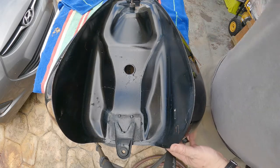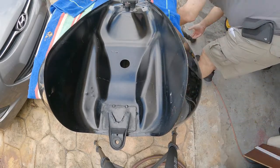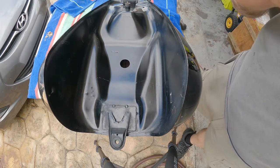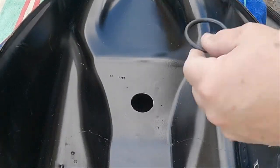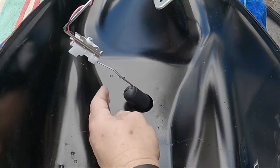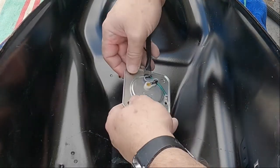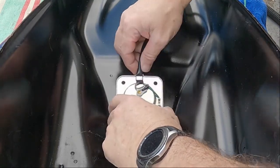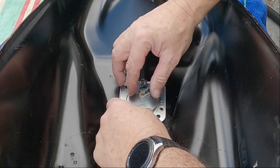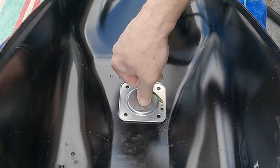I got a hole in my tank. Let me clean this up. Now I've got to fish that piece out of there. Alright, here we go — the first dry fit. Let's see what happens. Float down in there, the cylinder unit itself. Ha ha, look at that!